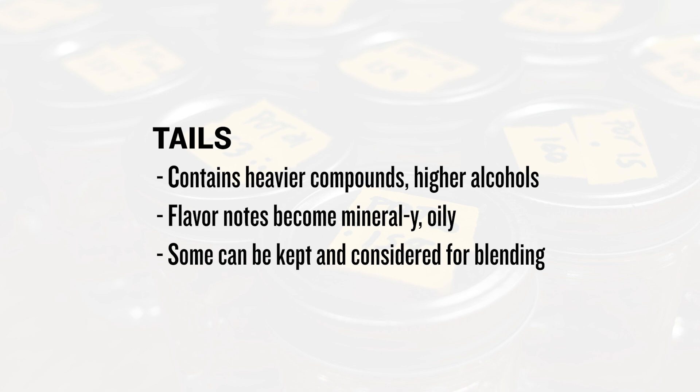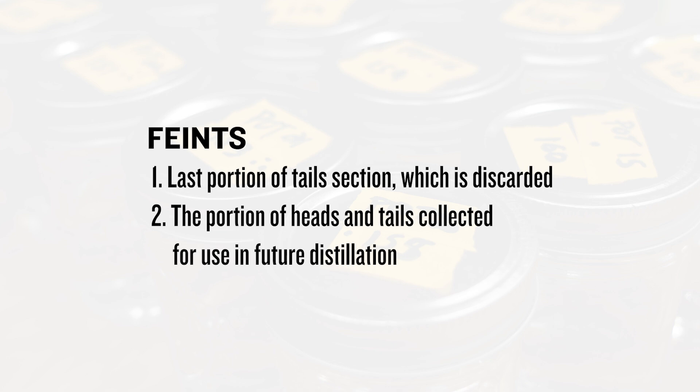As the distillation approaches the tails portion, heavier compounds begin to come off — higher alcohols and other flavor-active compounds — and the aroma and flavor becomes more minerally and oily. There's typically a discernible change in flavor to let you know you're headed in that direction. As tails continues to collect, we can still consider a lot of this distillate for the final blend. You may have also heard the term 'faints' used. It's commonly used in two ways: to describe the very last portion of tails that is typically discarded, or to describe portions of heads and tails considered for but not used in the final blend, held back to be redistilled with a future distillation to recover the ethanol still present.